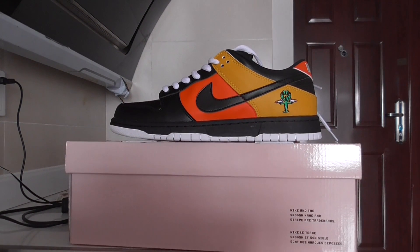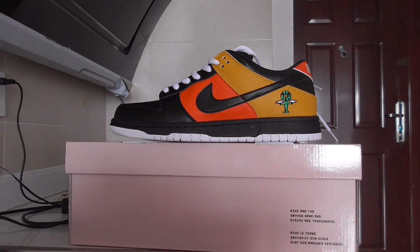Hey YouTube, what's going on? Welcome back to my channel. This is another new review of new sneakers here. This is the Nike SB Dunk and this is the new colorway — this one is the Ray Gun.